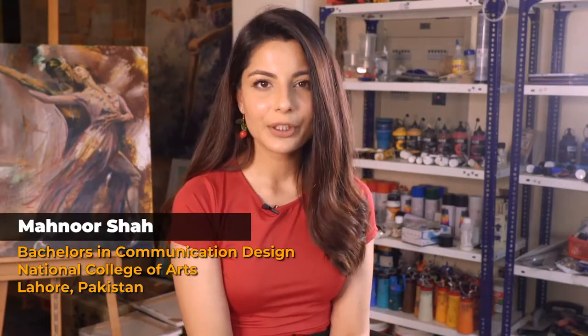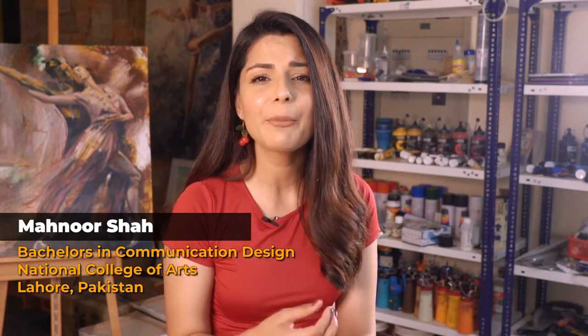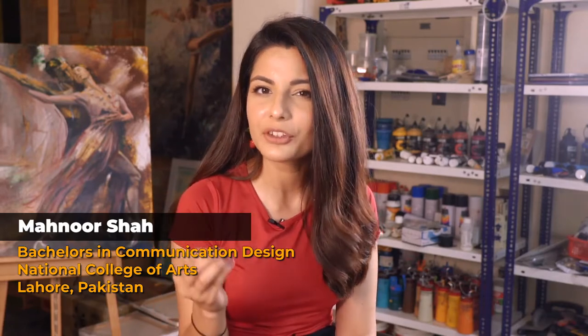Hello everybody, welcome back to my studio. In today's workshop you'll be watching me complete another painting using acrylic paints, and I'm going to be talking about some very essential tips and techniques that you can use to make your paintings better and bolder. So let's get to it.